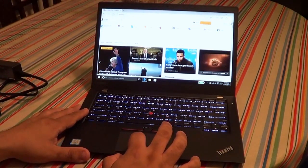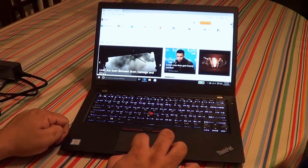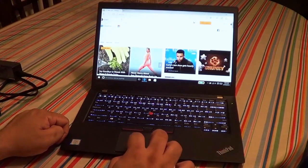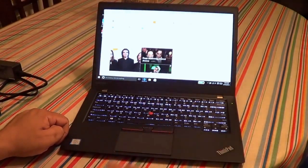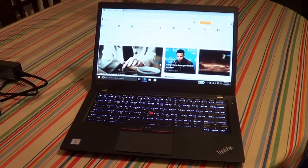The trackpad is pretty good — I'd say it's up there with something like a MacBook Air, so not the best but it's fine. It is a little loud, but you can just use touch input if you don't like the click sound.